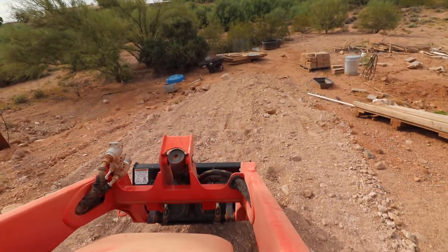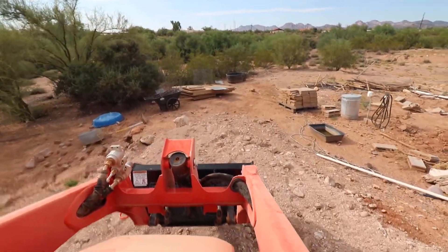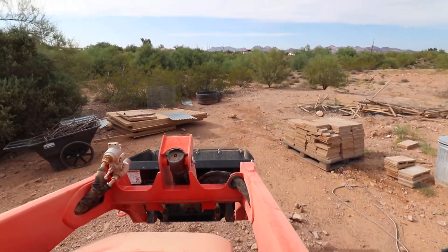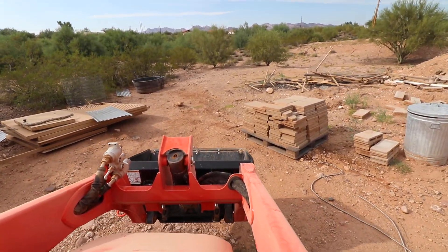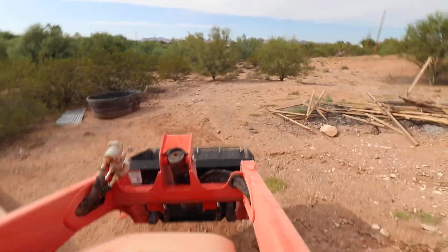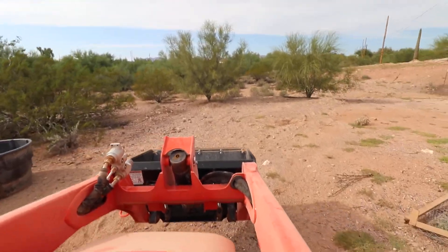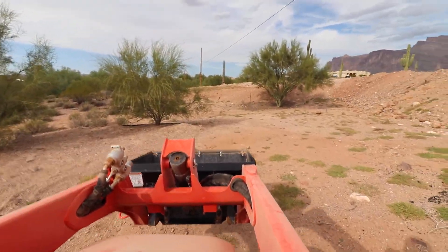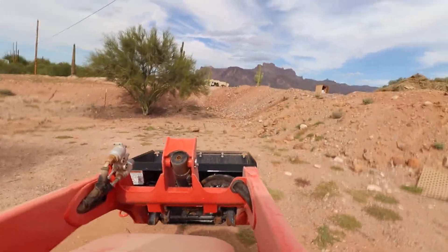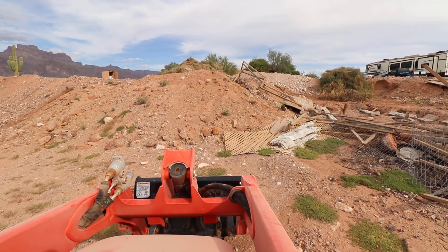A little bit of off-road as we get there. This is where we had our chicken coop before — we'll end up doing a new one. The last storm that we had kind of knocked it out. All this ground has been pretty well compacted. Anybody in Arizona knows how hard our soil is.